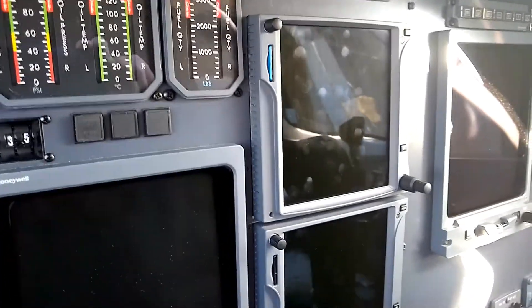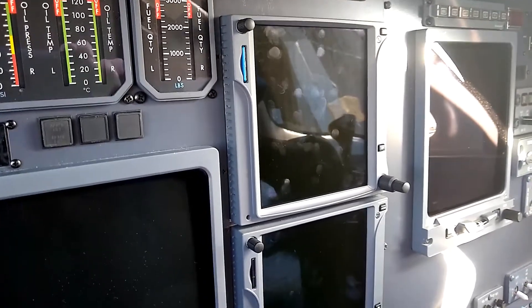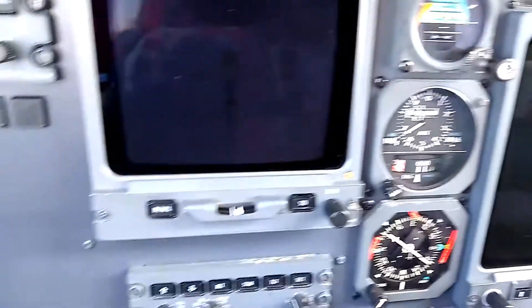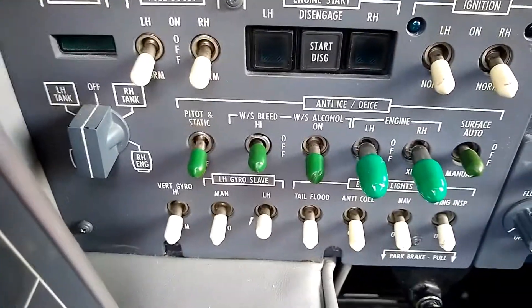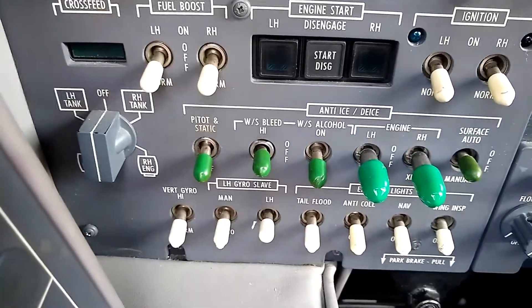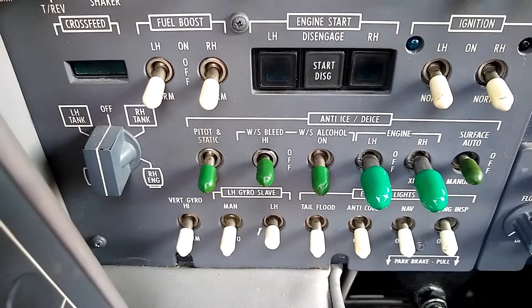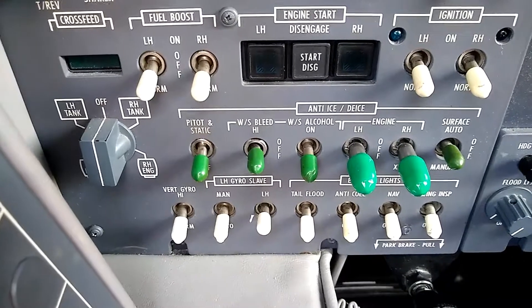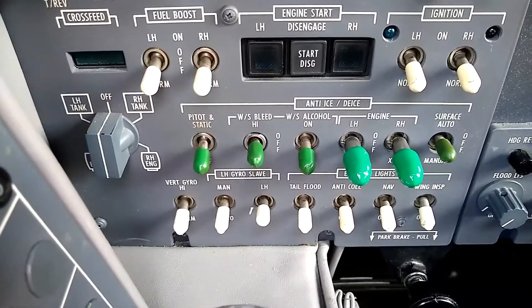The last item to talk about is the standby pitot heat. We have the pitot switch there that will show a response out of the voltmeter when I turn the pitot heat on. And that pretty well covers the E-merbus items.